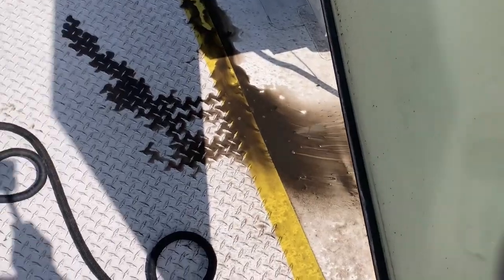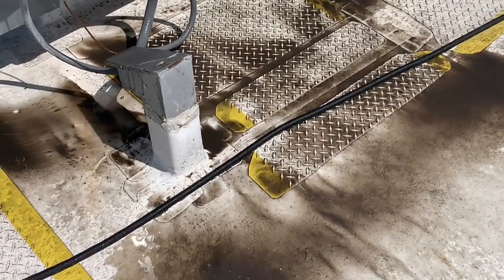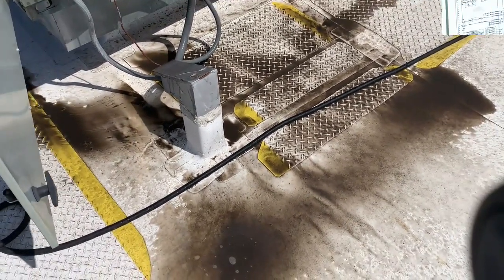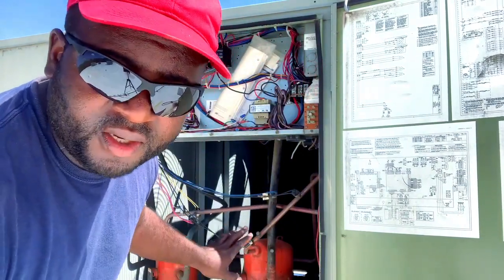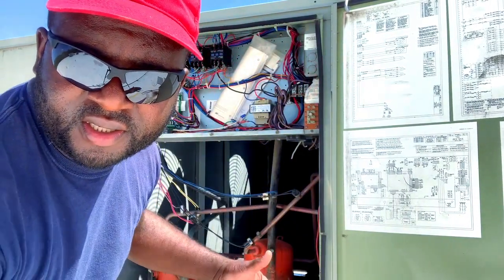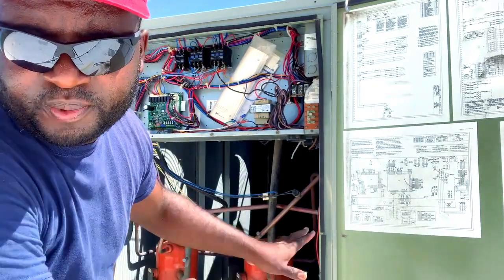As you can see, it's a lot of dirt coming from this coil. Now I always clean from the inside out — make sure I don't do it the opposite way because all the dirt will be pushed inside the coil. So I clean inside first so it pushes the dirt out.